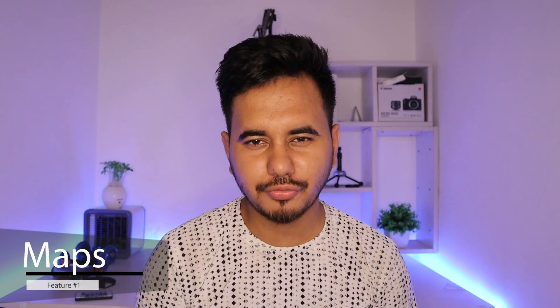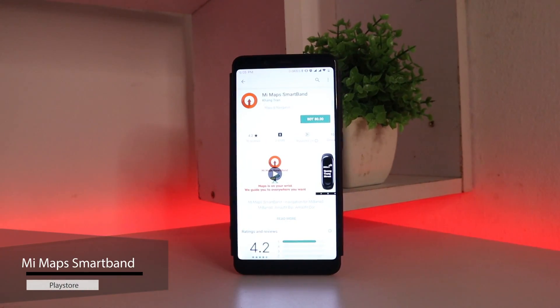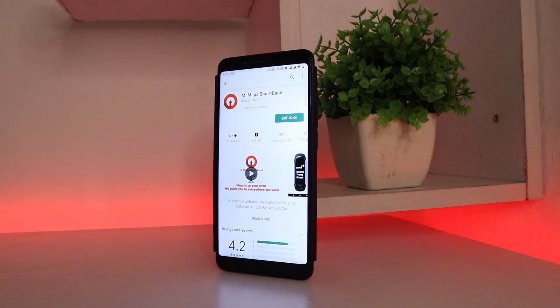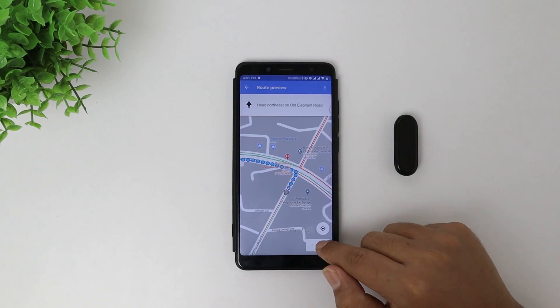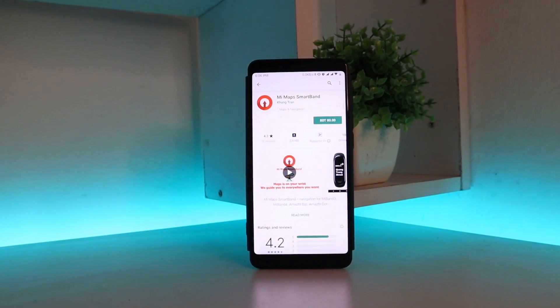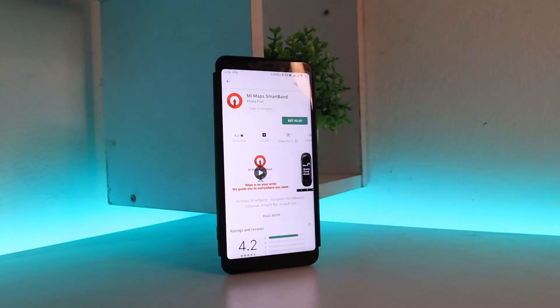Feature number one: did you know that you can use maps on your Mi Band 4? Well, not exactly, but pretty much the same. There's an app called MiMap Smartband which can get your navigation directions directly on your Mi Band 4's display. This can be very handy if you need to use your map on daily visits. This app costs just around a dollar in the Play Store and eventually makes your Mi Band 4 way smarter.